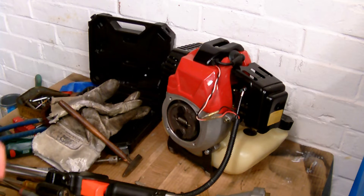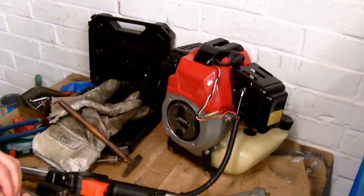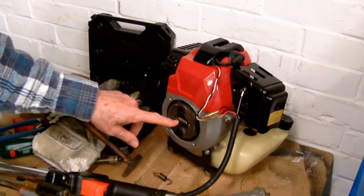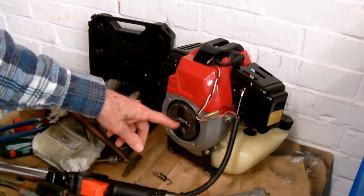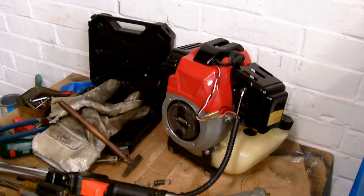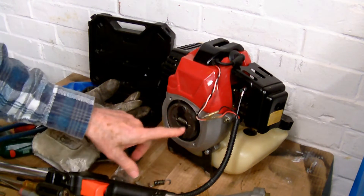The chainsaw or strimmer or whatever just carries on whizzing around even at idle speed, because the clutch is just gripping all the time. I've put the new clutch spring in — one of the ones that came in the packet — although to be honest I was lazy and put up with the gash spring in it for about six months.